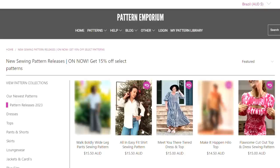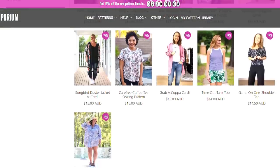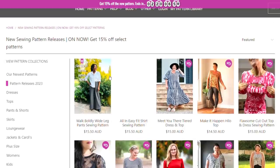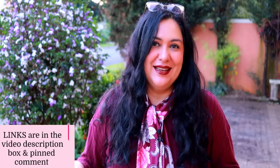Whenever Pattern Emporium releases a new pattern, it's not just that pattern on sale — other ones that go with it are as well. If you click the affiliate link I'll leave below, it will take you to a release page where you'll see the Walk Boldly pants plus all the other patterns that go with it — lots of tops I've made tutorials about. These are all 15% off through Monday the 4th of September at noon in Australia. My affiliate link is in the description box and pinned comment.